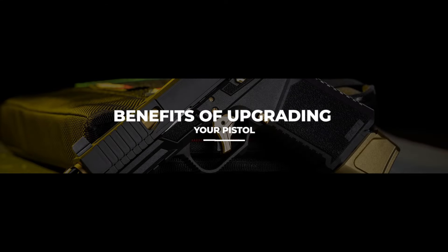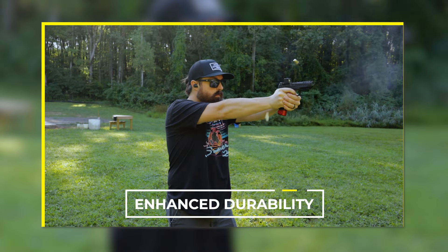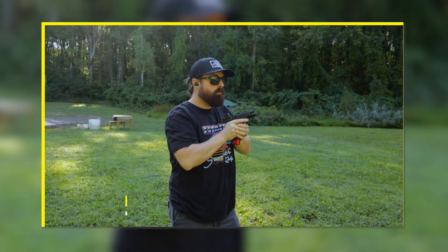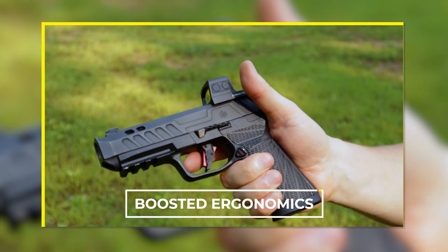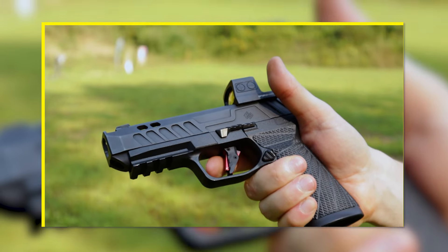Are there benefits to upgrading your pistol? To put it plainly, yes, but only if you use your firearm. Aftermarket parts can enhance overall durability, giving you a longer life out of your firearm and helping to protect your investment long term. While polymer is a durable material, it's certainly not as durable as steel or aluminum. Trigger upgrades can make them easier to reach, give you a shorter length of pull, reduce the trigger pull weight, or put the trigger in a better position so you don't have to reach as far for a proper trigger finger press — and this can help improve your accuracy.